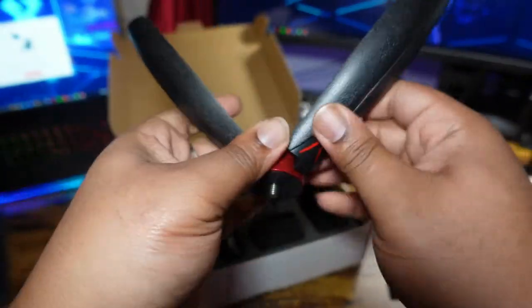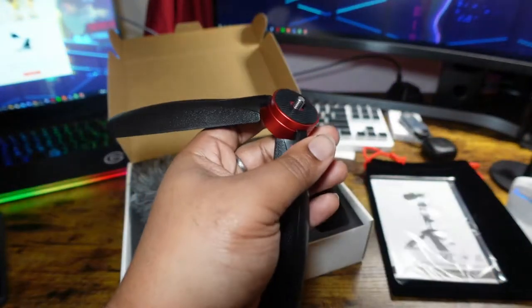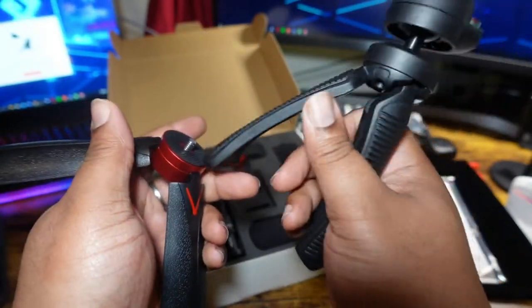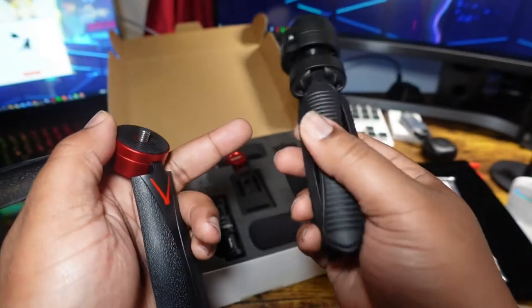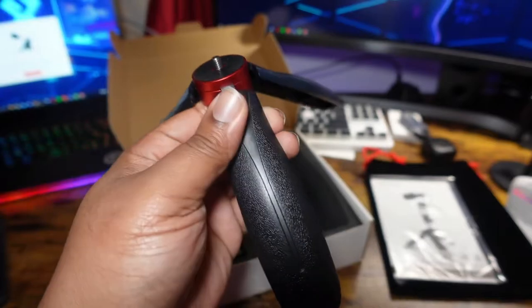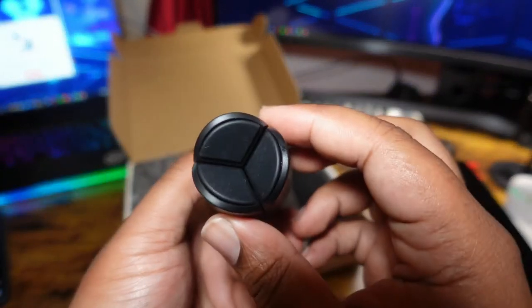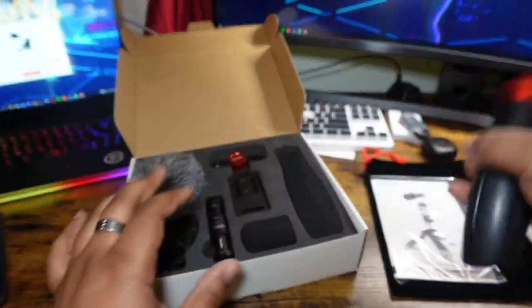Let's start off with the tripod. It does feel quite sturdy but it is very plasticky — not like some of the more sturdy standalone tripods which feel metal. This one, I don't know if it would make the whole journey down a staircase, but yeah, it looks quite decent. It's got little rubber feet on there.